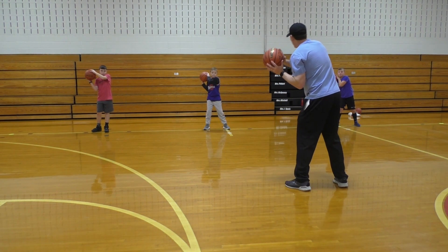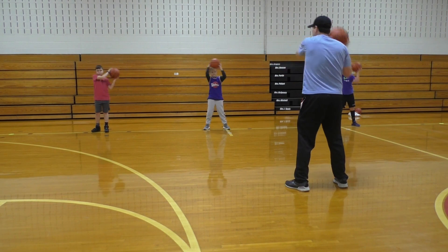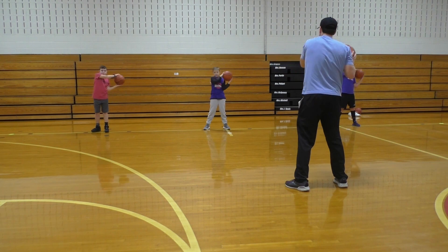Ready? One. Two. Three. Four. Five. Six. Seven. Eight. Nine. Ten.